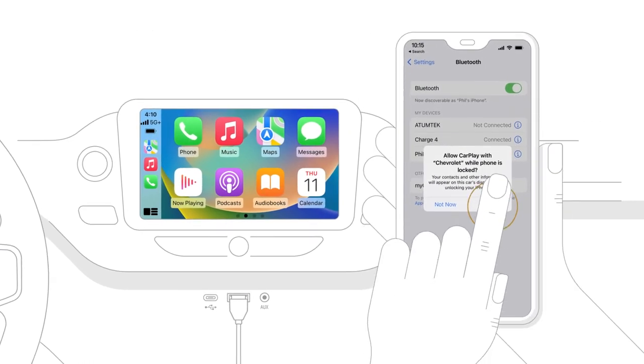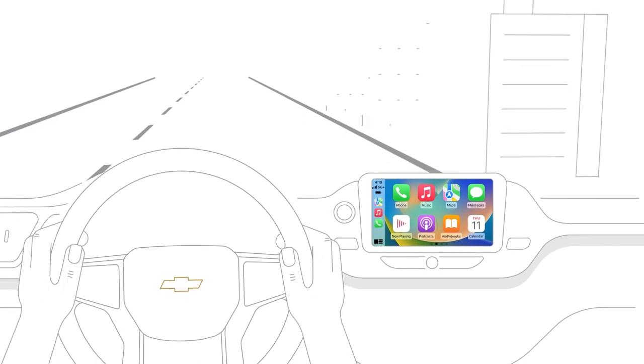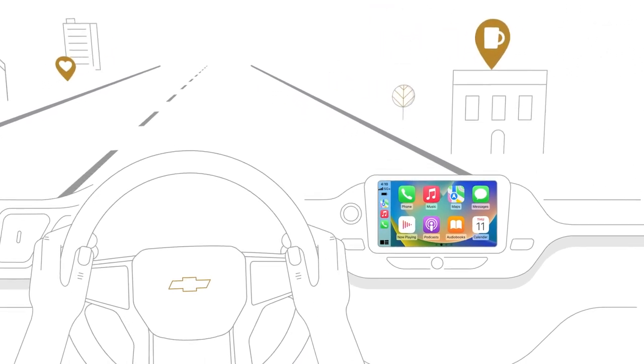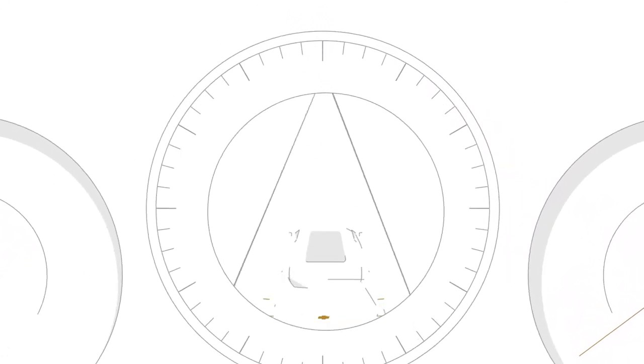Just follow the prompts on your phone to continue wirelessly. So now you can make calls, get directions, access your calendar, play your tunes, or ask Siri to read your messages — all from your vehicle infotainment screen.